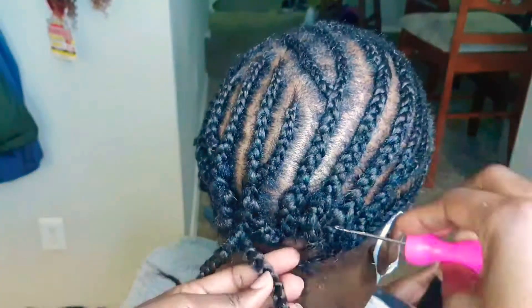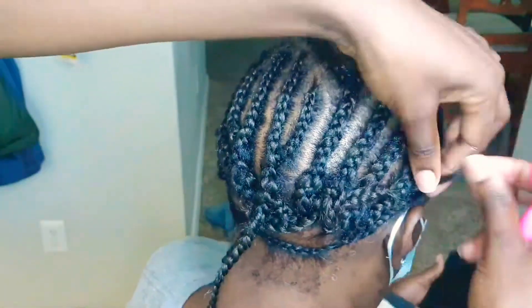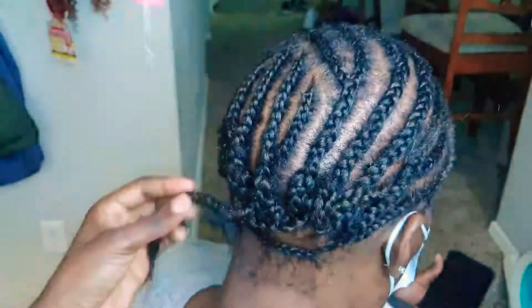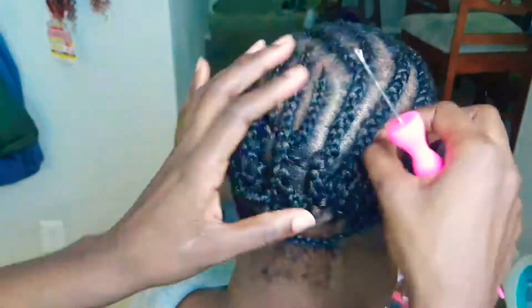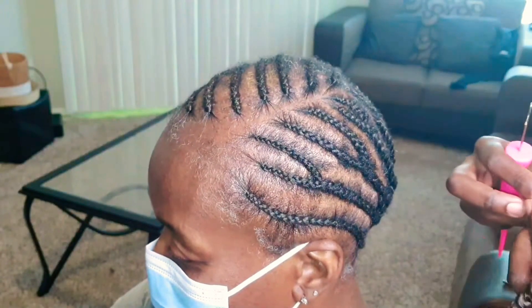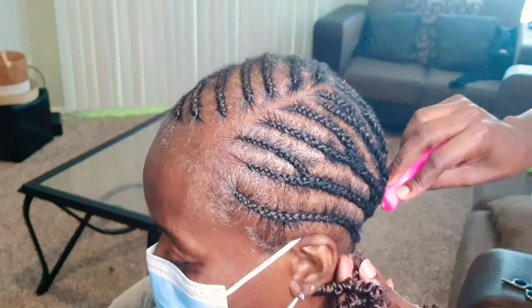Now that I'm done braiding, this is what my braiding pattern looks like. I combined all of the ends together into these two braids, and now I'm just going to tuck the ends into the hair with my crochet needle.